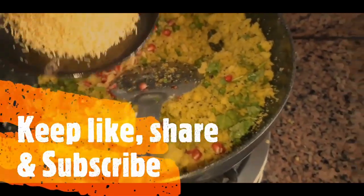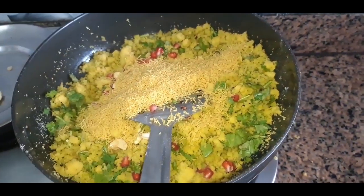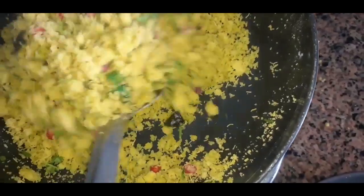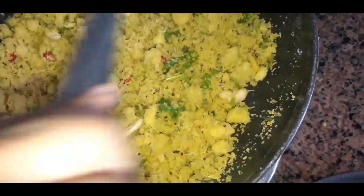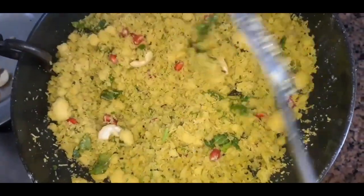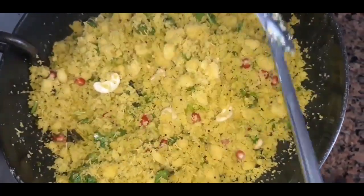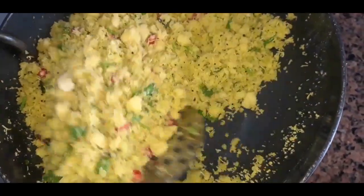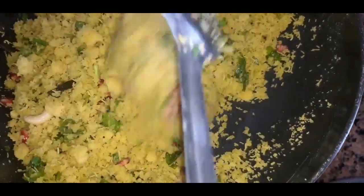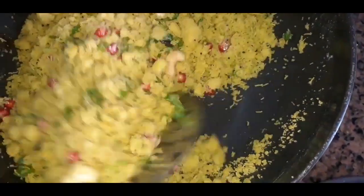We have the mix of the water. The dish is also prepared. We will cook the dish — you can cook the dish on top.